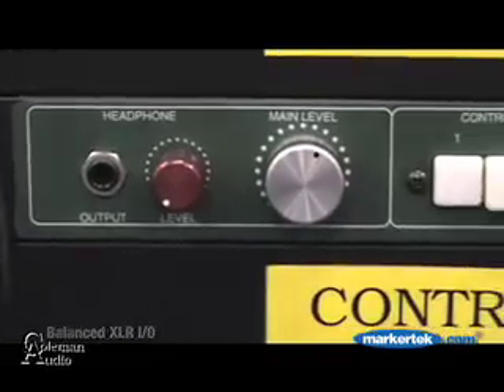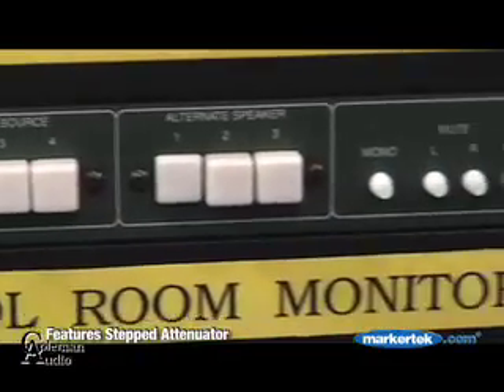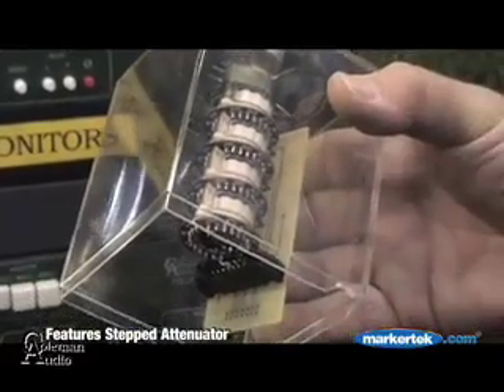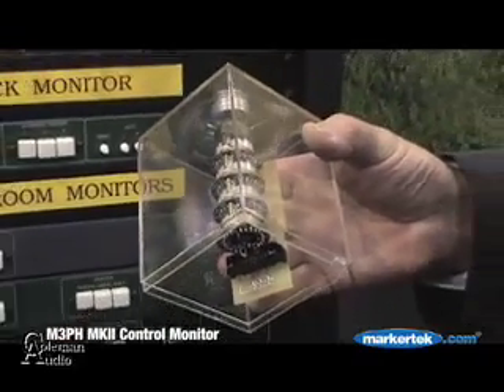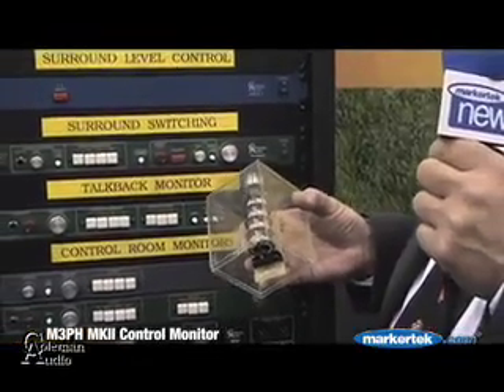The unit is passive. I'm using a stepped attenuator for the input and output so it's basically like a piece of wire that you can attenuate the sound. Since it is passive, there's no coloration, there's no noise. It's a very quiet sounding unit.